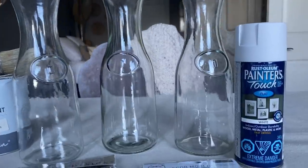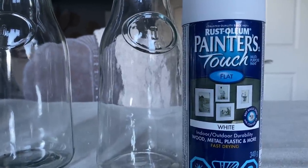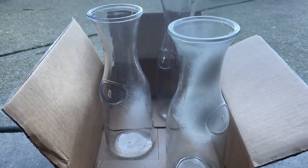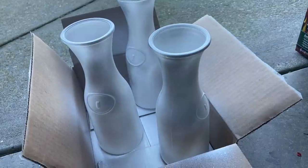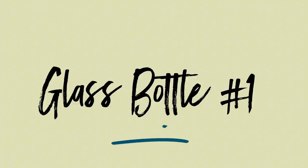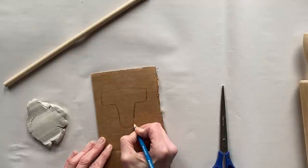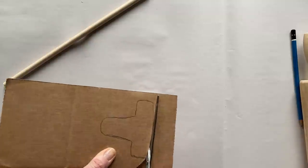I picked up these three glass bottles at my local dollar store for three dollars each. Using Rust-Oleum Painter's Touch in flat white, I'm going to put a flat base coat on all three of them. I want to create three different looks using the same glass jar. For my first glass jar, I'm going to use some paper clay, a piece of cardboard, a pencil, and some scissors — all I'm going to do is make my own mold.